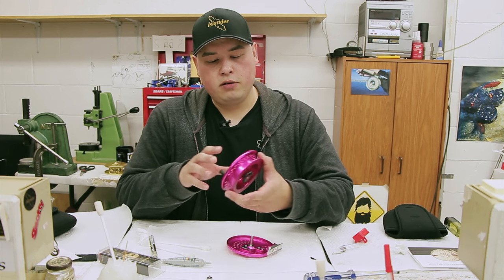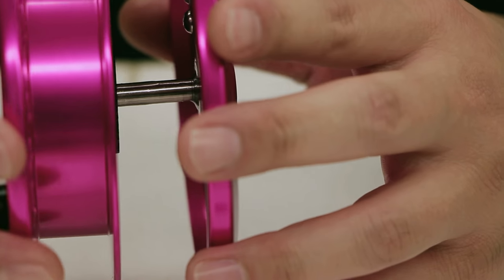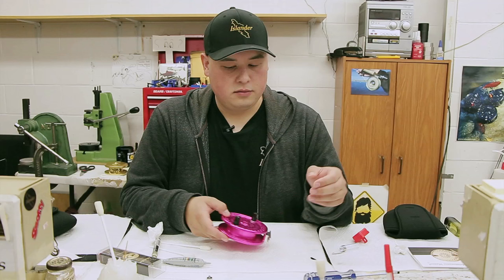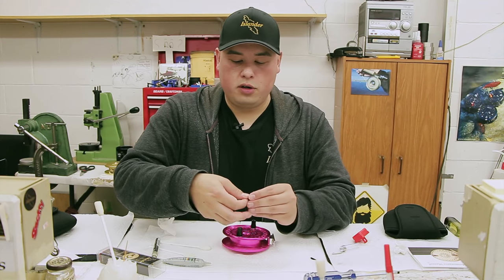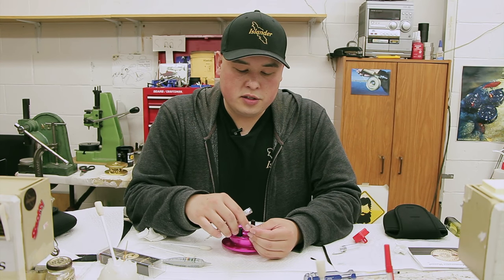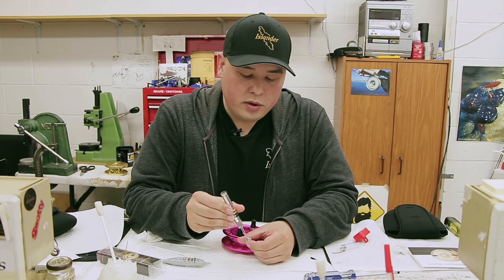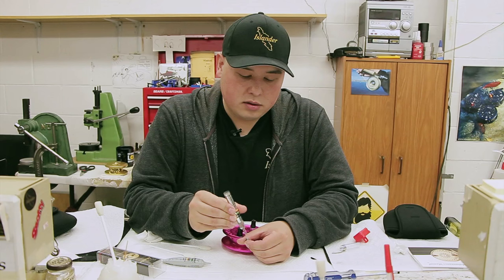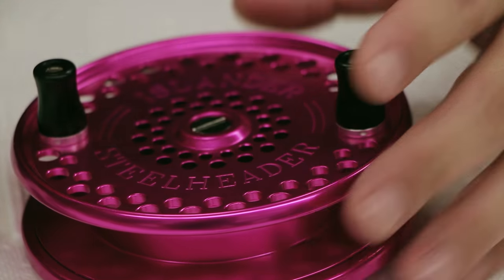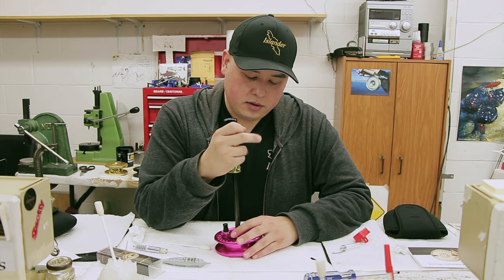Then you want to throw it back together — nice and straight, super straight. You'll feel it. Take your retaining screw, clean off any debris on it. This O-ring rides right on your bearing, so it's very important. You can give that a little oil too. Chuck that on there and tighten it up.